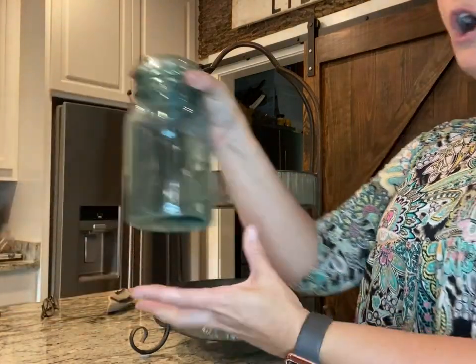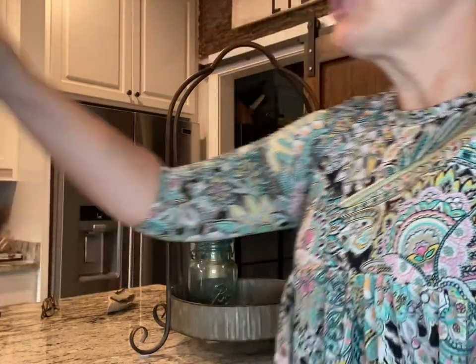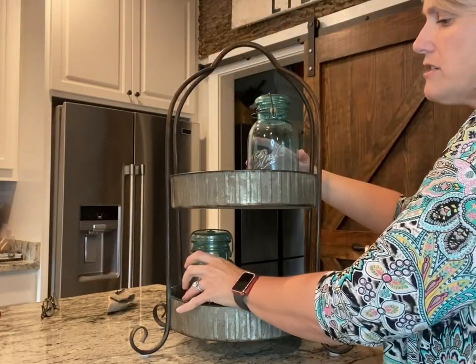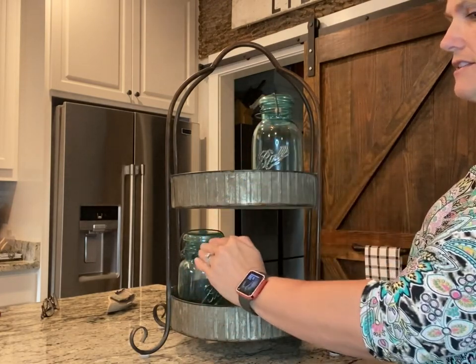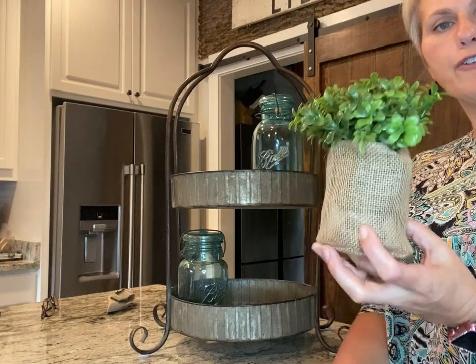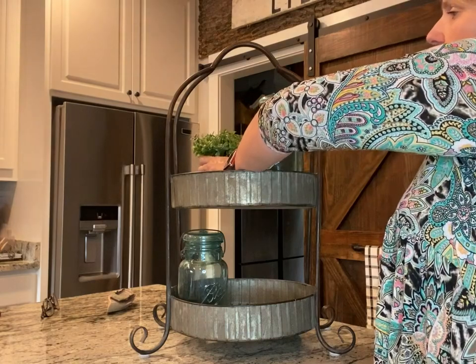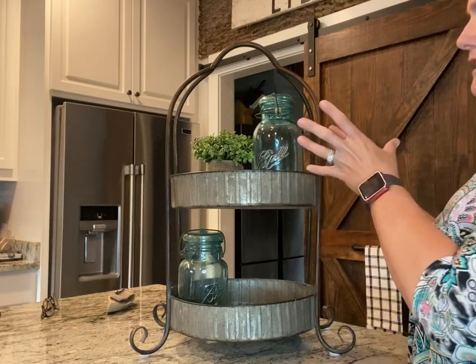I have these ball jars — they're old. I was going to put the shorter one on the bottom and then the taller one on the top. I try to do them on different sides to carry your eye across. So you've got these across from each other. I want to add some greenery. I have these little pieces — this came in a three-pack from Hobby Lobby in a little basket, but it's the perfect size for a tiered tray. I'm going to stick that in the back to make it look fuller.